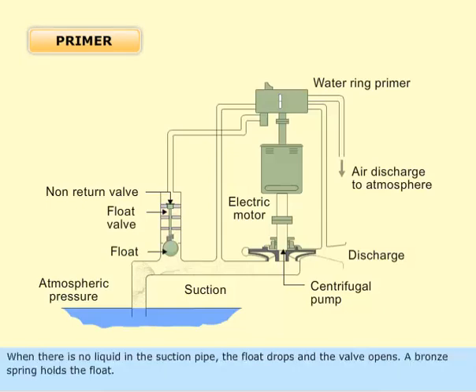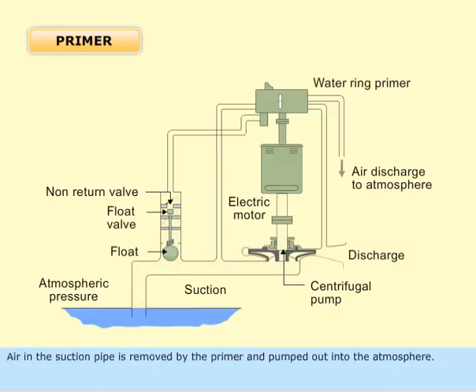When there is no liquid in the suction pipe, the float drops and the valve opens. A bronze spring holds the float. Air in the suction pipe is removed by the primer and pumped out into the atmosphere.